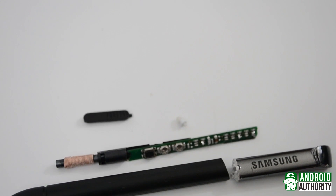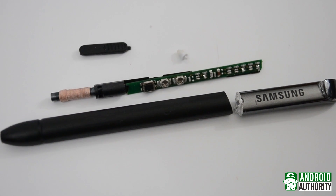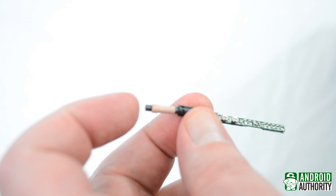You can see that the actual nib itself is just a small piece of plastic. When this is pressed, the part that actually moves is the coil assembly. This is where the pressure sensitivity comes into play.